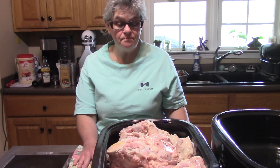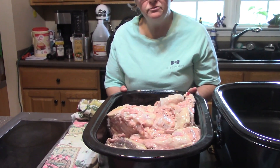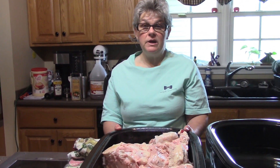Good morning everybody, welcome back to the kitchen. Today we are going to start some beef bone broth. We processed the steer last week and I am trying my best to use every possible part of him. I've had the bones outside in the cooler with ice on them and I'm trying my best to get it all worked up.